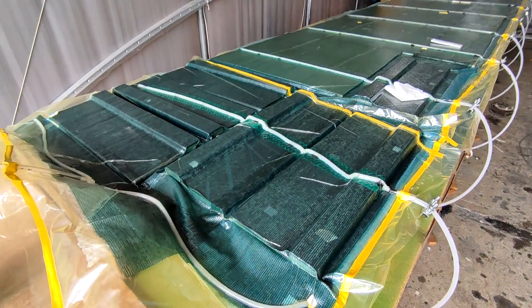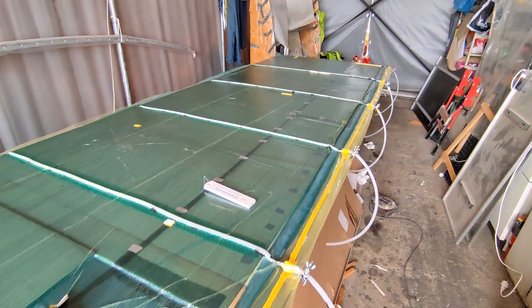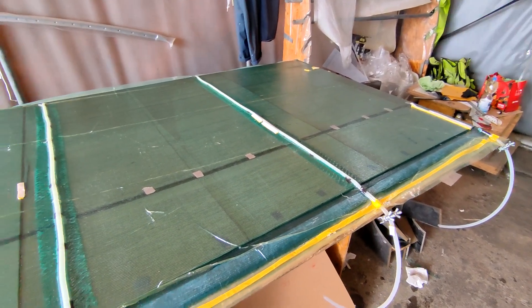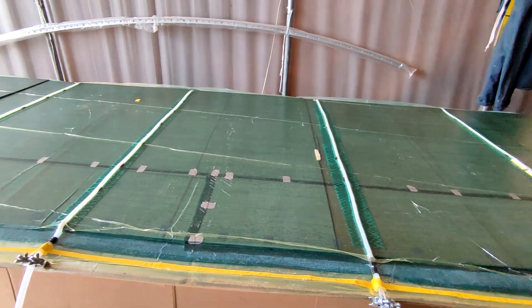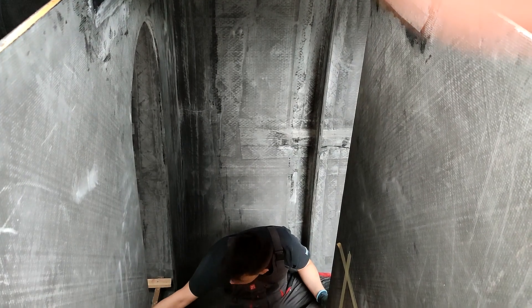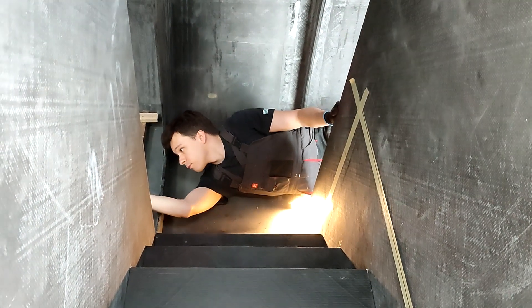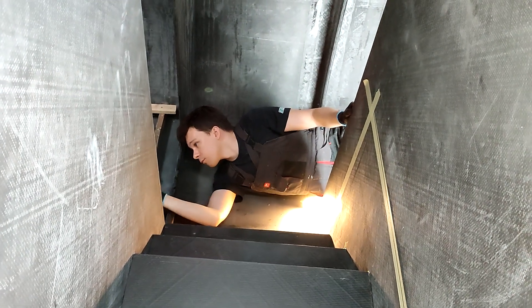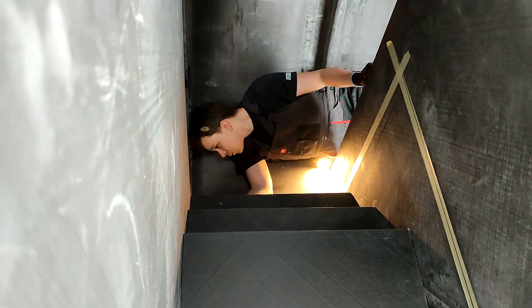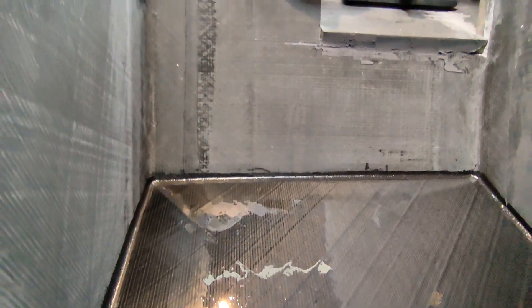We also took time in April to prepare several sandwich panels for the interior and laminate the stairs between the cabin and hulls. Here you can see Kevin laminating the stairs to the back head. And finally we have the stairs with the first layer of protective varnish.